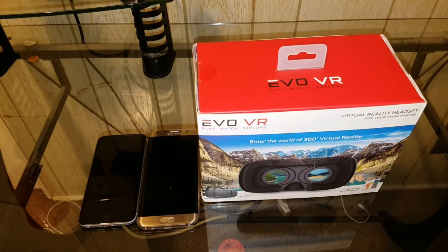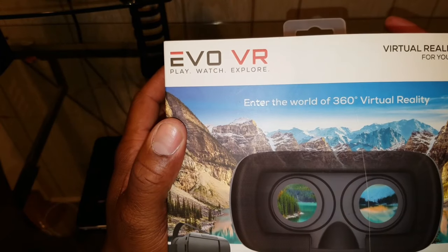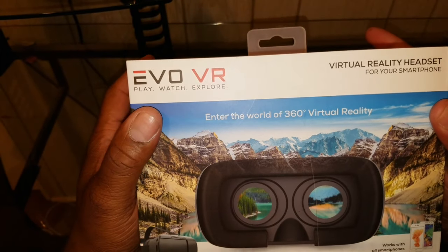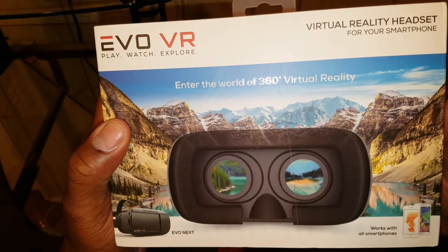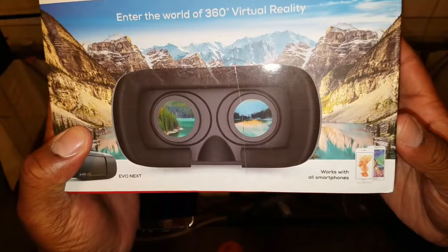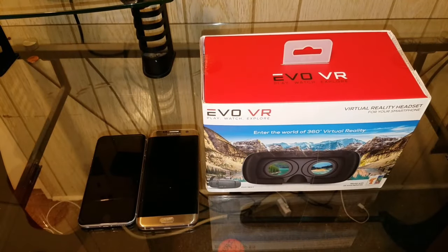What's going on YouTube? It's your boy Dio, aka Bunz Urban Tech Reviews, and we got a new little product that I just found in the store today when I was out shopping with my wife. I wanted to cop that thing, bring it to the channel, and see what it's about. Right here we have the Evo VR virtual reality headset for your smartphone — it says 'play, watch, explore.' Enter the world of 360-degree virtual reality. It's called the Evo Next, and it says it works with all smartphones.